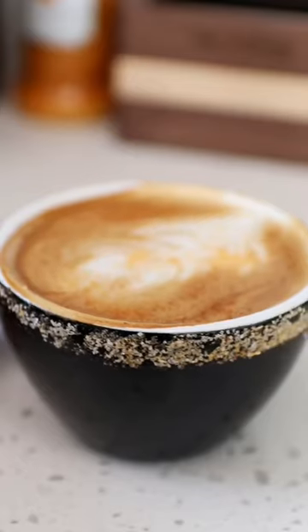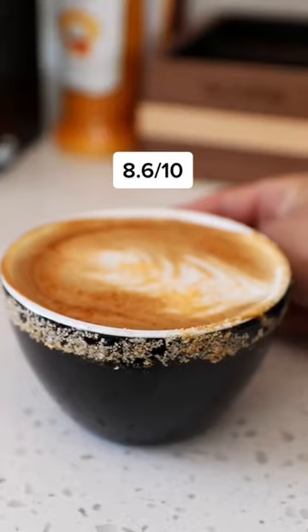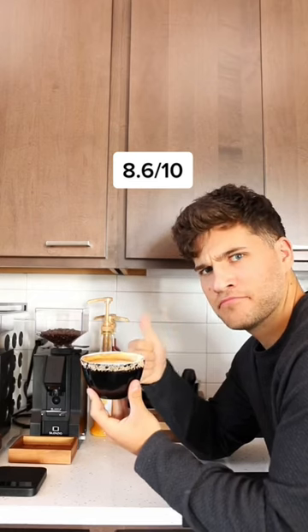I can't believe I'm saying this, but I'm going to rate this one an 8.6 out of 10. It was super good. That's all for today's Wheel of Fortune — come back for tomorrow's.